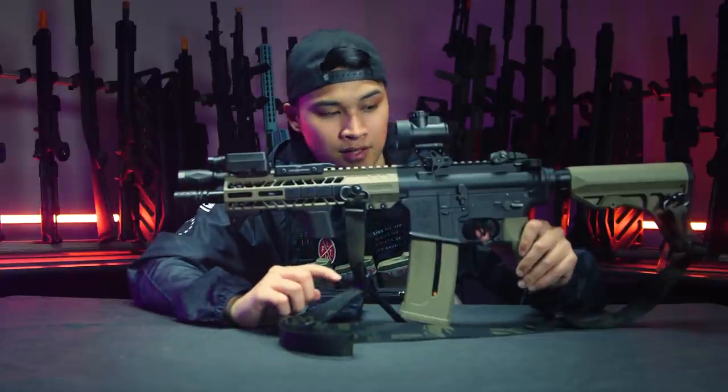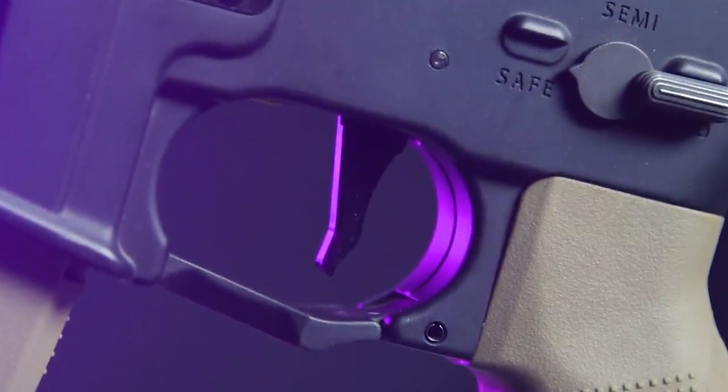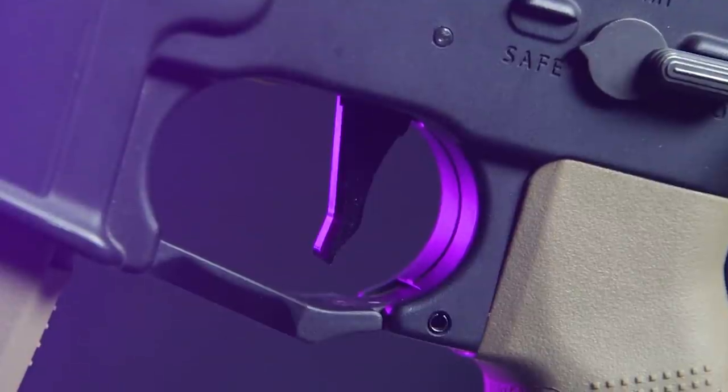Also, this flat trigger that I have does come with the Jephtron Leviathan, so it's pretty nice.